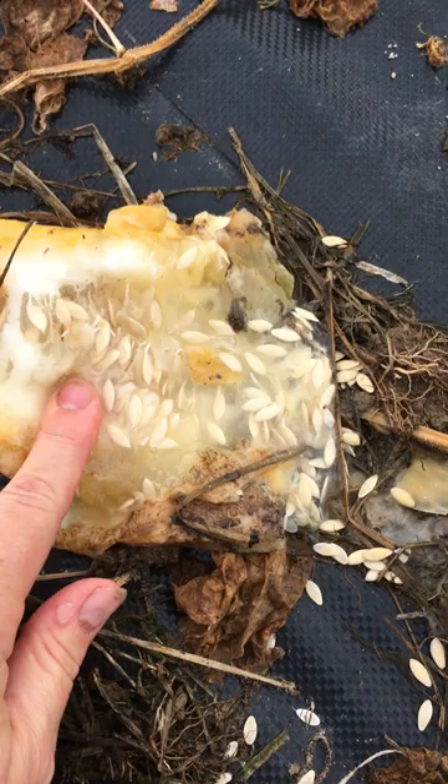Allow them to dry in a dry location and you'll have — these ones are actually the straight eight variety — some nice cucumber seeds for next year.